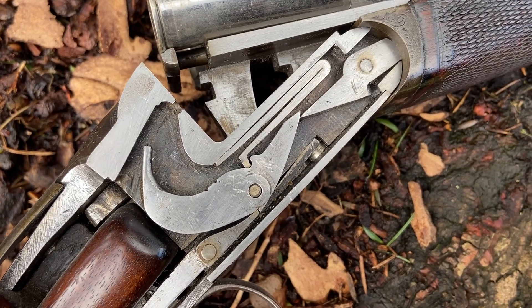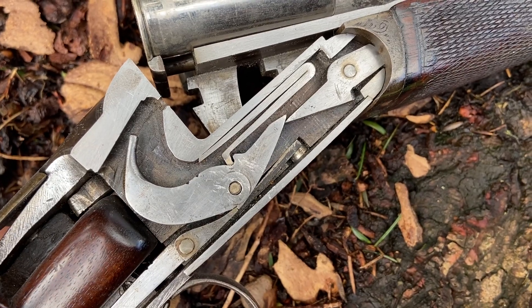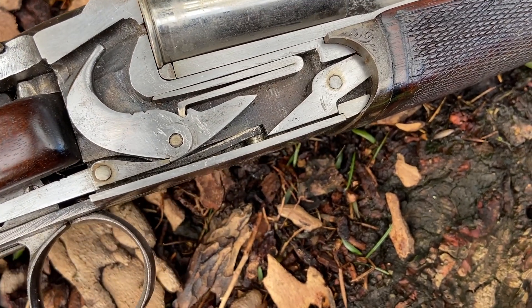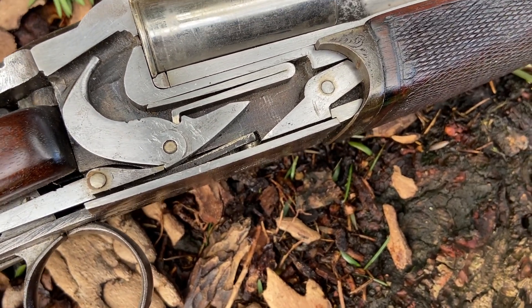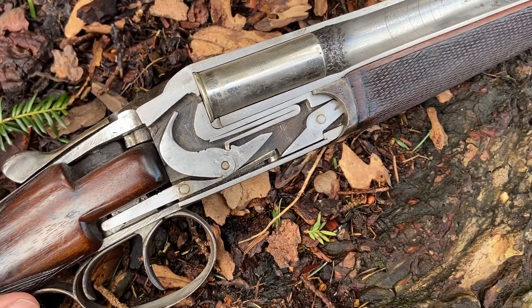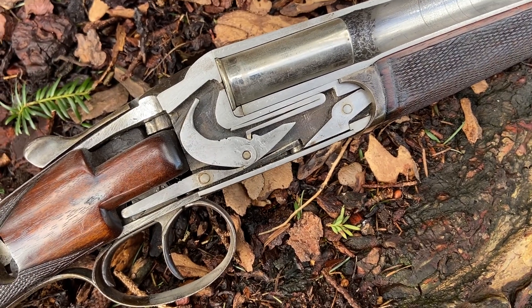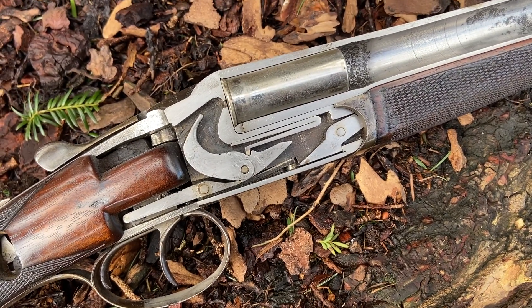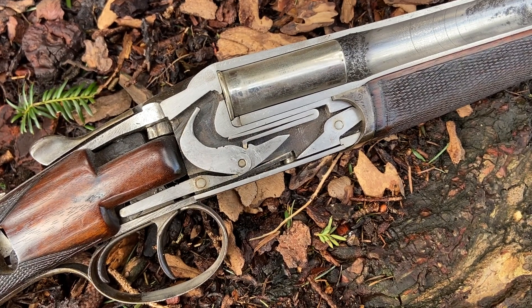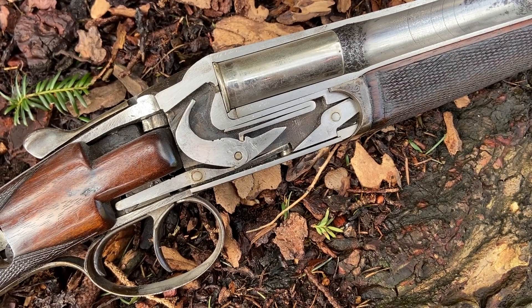But there we go — watch the bent about to catch in the sear. There it is. The hammer cannot fall now because it's being held by the sear, and it's back in the ready-to-fire position. And that's the beautiful simplicity of Anson and Deeley's 1875 patent, commonly known as a box lock.